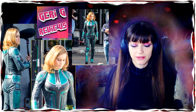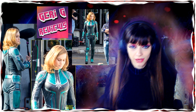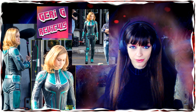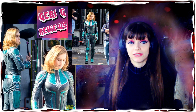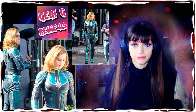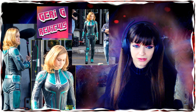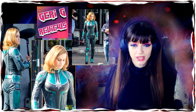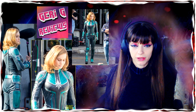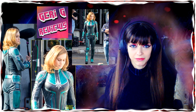Also, Brie Larson herself — I personally never liked her. For a superheroine, for me she's just not attractive enough to play Captain Marvel. About the hair, that's not matching the character, but that may change. I just don't buy her as a superhero in general.